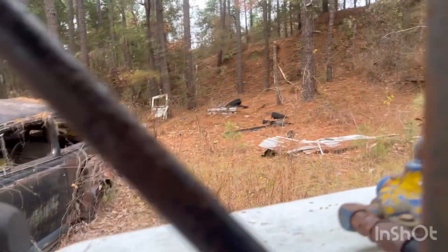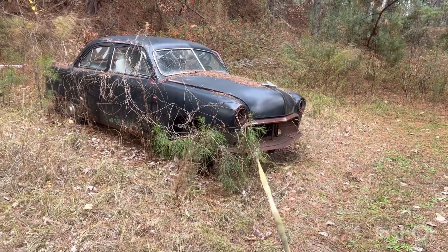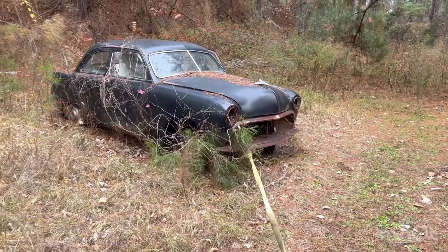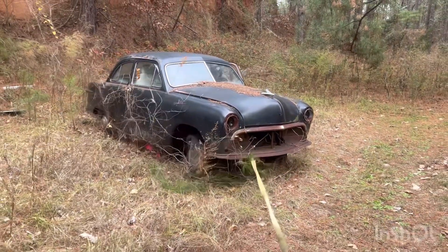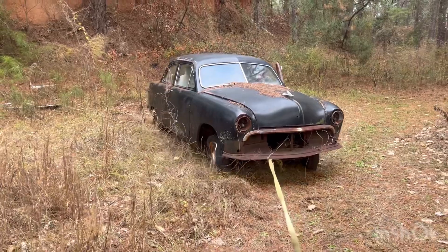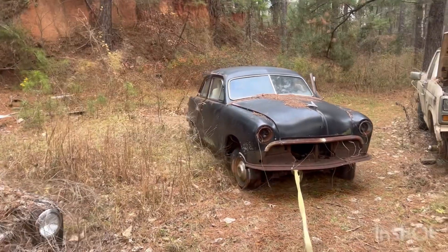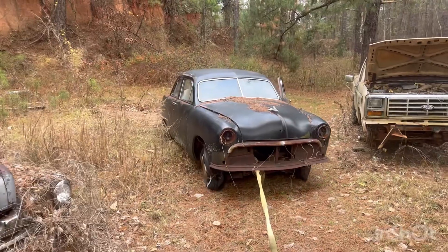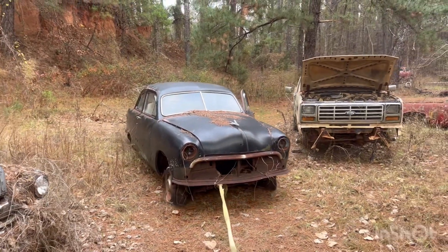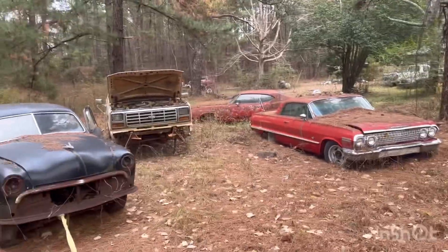Are you ready? Better in the low hole. Turn that way, Taylor. There's a '46 Ford, '63 Impala, '72 Oldsmobile — no bill.